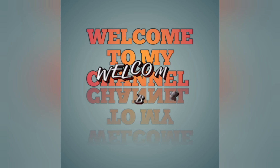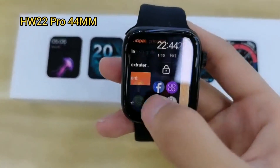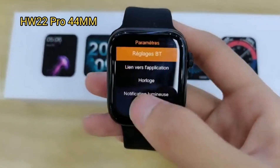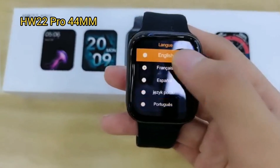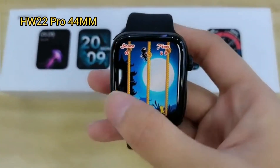Hey everyone, welcome back to my channel House of LWC by MSD. Today I'm going to show you the smartwatch model HW 22 Pro 44mm screen — all the steps on how to do the settings and how to change the language.